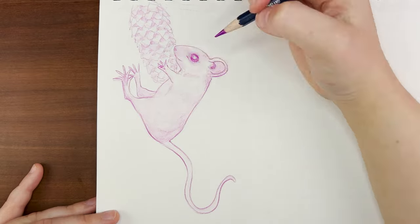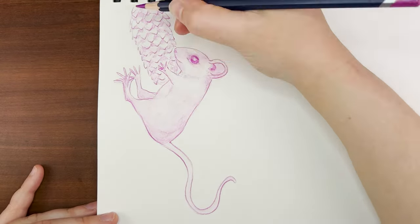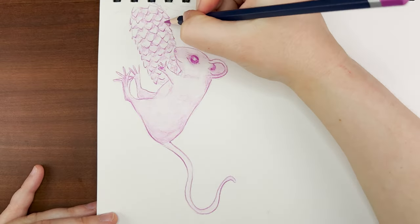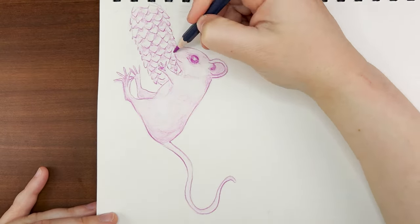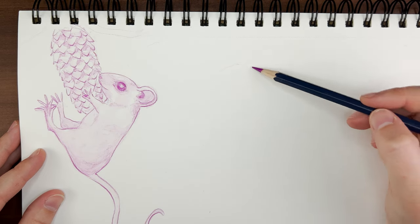Basically I do a really ugly loose gestural sketch just to get the proportions down, and then I slowly start to add smaller details and work around the whole drawing, making sure to look at the reference a lot. A big part of drawing from reference or from life is just simply looking at the thing. And if something doesn't look right, you're probably not looking close enough at the reference you're trying to study.